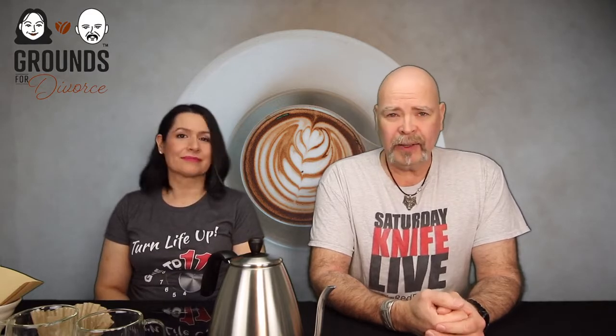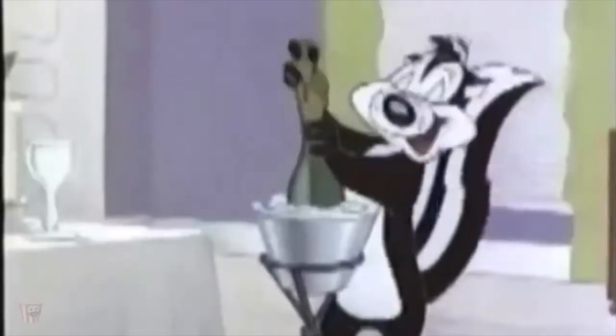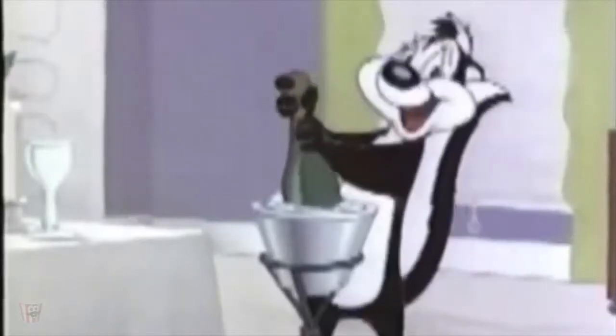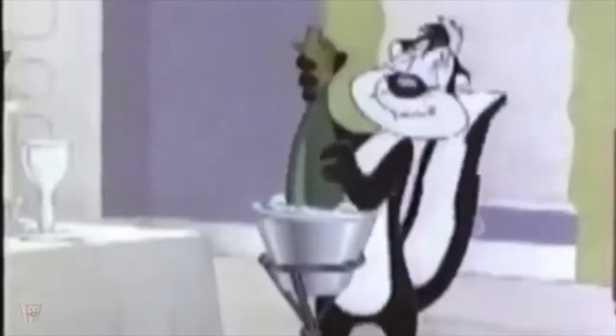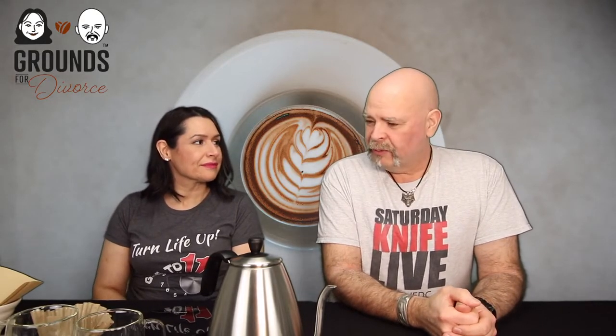We have a little different segment tonight — we're actually going to be making the pour-overs here for you, with all the accoutrements. Rick has been working diligently getting everything organized. He'll step out of frame in a minute to film some things from the side during the process.